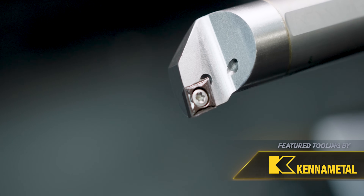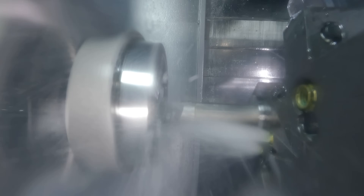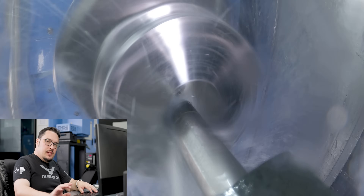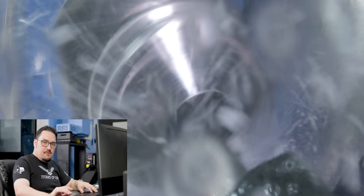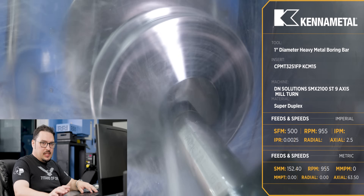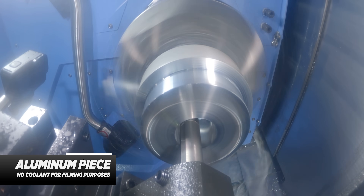Next, we're going to be finishing the inside of the part. I have a 1 inch diameter heavy metal Boeing bar on the bottom turret of the machine with a KCM 15 insert. I'm going to be finishing it at 955 RPM, which puts it at a 500 SFM spindle speed. For the feed rate, we're going to be going 2.5 thousandths per revolution.